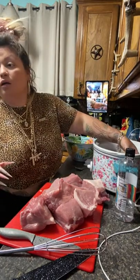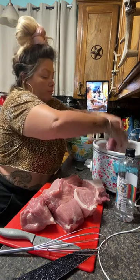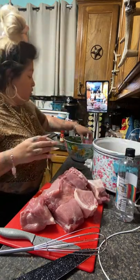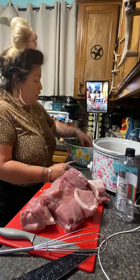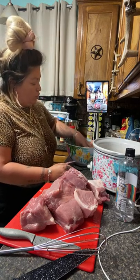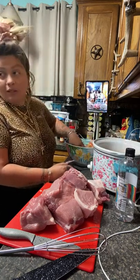Did you put liquor in it? No, I put Dr Pepper. I'm wearing these shorts — lifting minor shorts — and then I'm going to change into my school clothes. Just to make sure all the meat is getting seasoned, I'm going to dip it in the sauce.